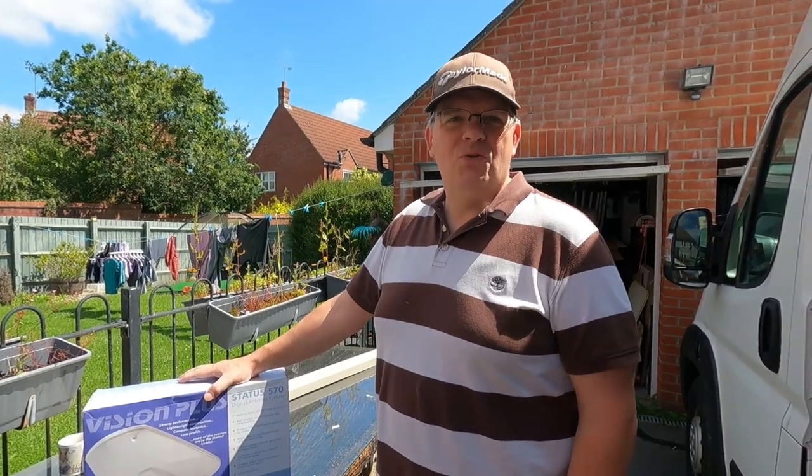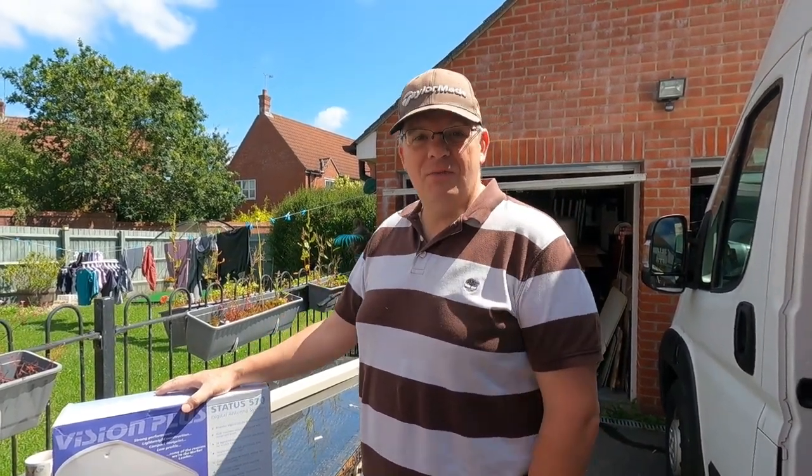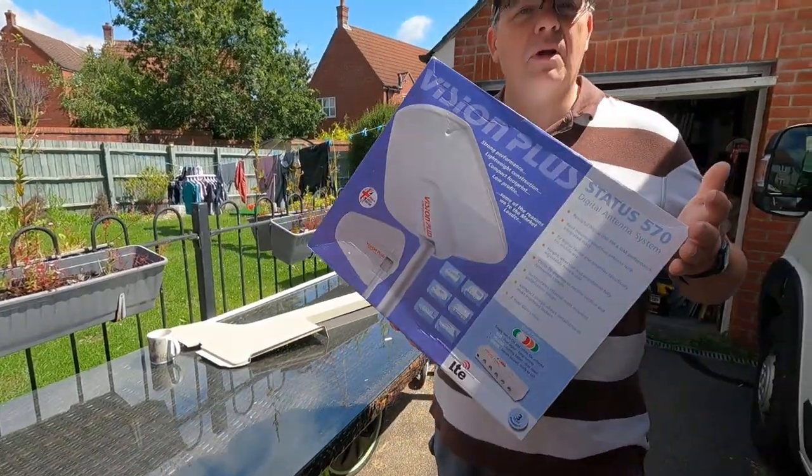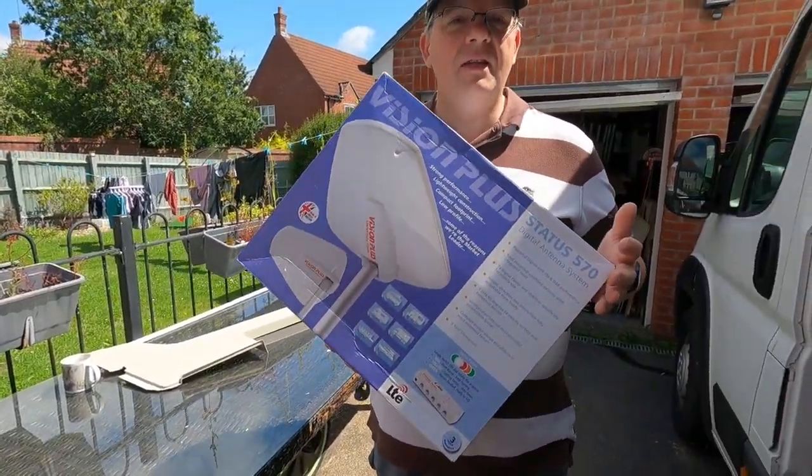Hi and welcome to another video in my Citroen Relay van build series. In this video I am going to be installing my Vision Plus 570 TV aerial.